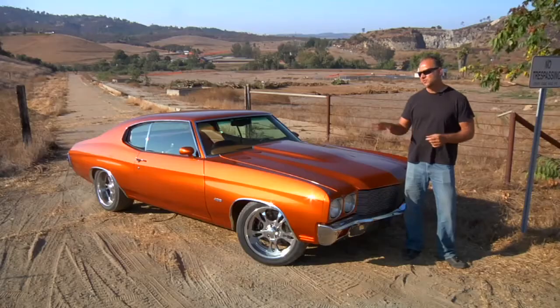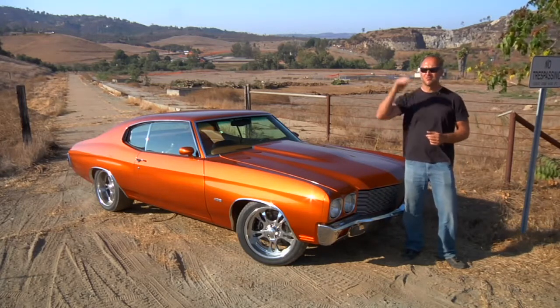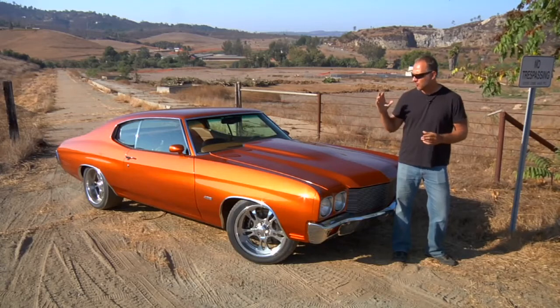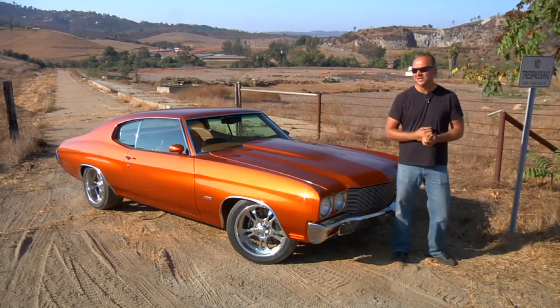When we first met Mark and this '70 Chevelle, I looked at the car and got a bit nervous. This car is done to the eleventh degree. He did something that everybody tries to do but nobody can — he took something very old and made it brand new again. The car is simply outstanding. Let that be a lesson: with enough time, enough ingenuity, and of course enough money, you can take something old and make your perfect hot rod.